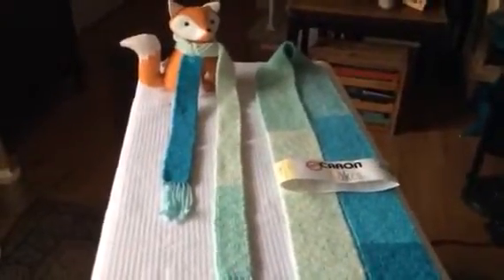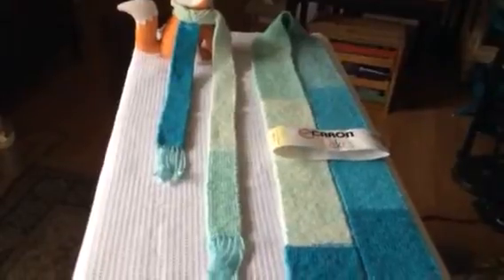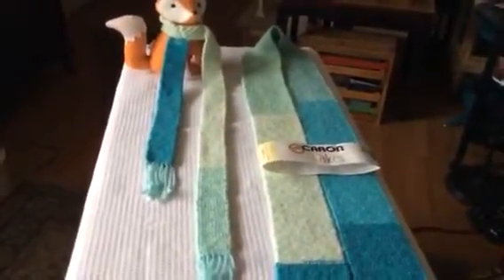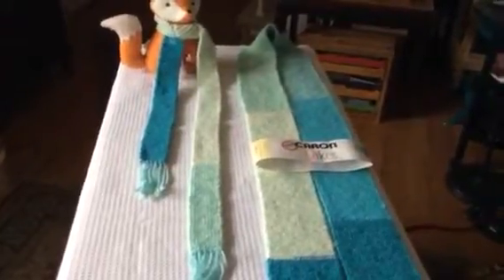I think maybe I might borrow it sometime. I think it would be just great to wear on the inside of your coat after you take your coat off, and for a little bit of color around your neck.